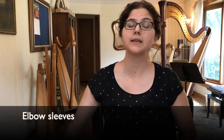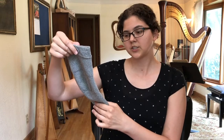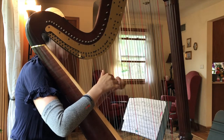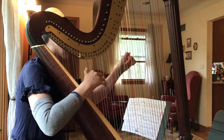Elbow sleeves. I was having pain in my elbow, and my physical therapist said it's a little bit like tennis elbow, but for harpists. She recommended I buy one of these sleeves — it's not really compression, it just keeps the heat in. I wear it when I'm practicing and keep it on for a little while afterwards. It's pretty comfortable, and they make them for wrists too.